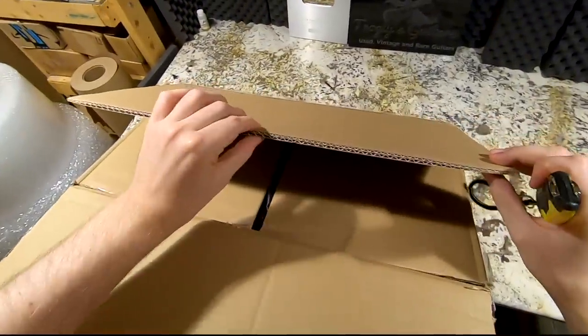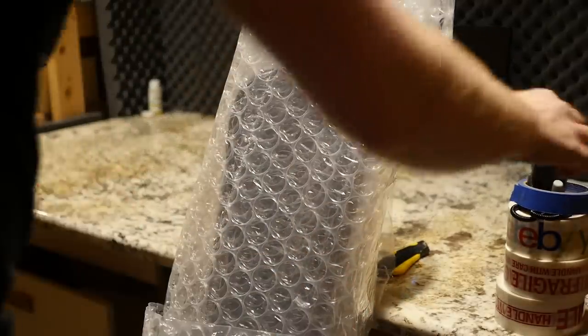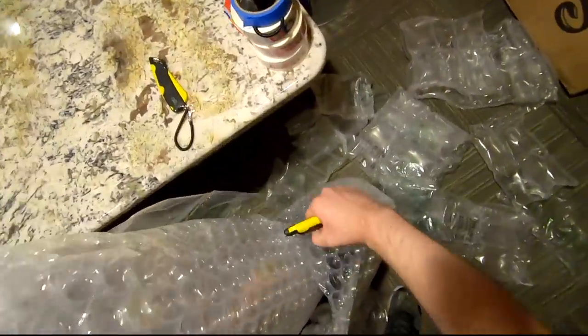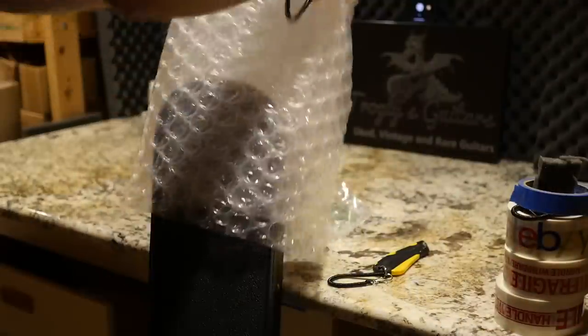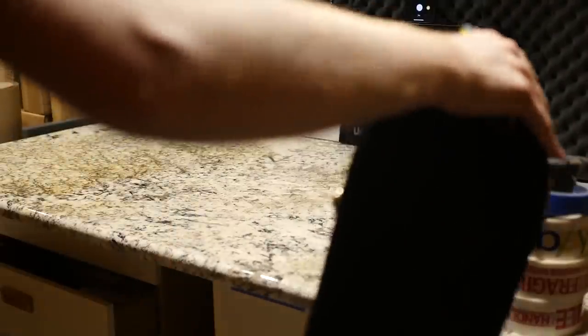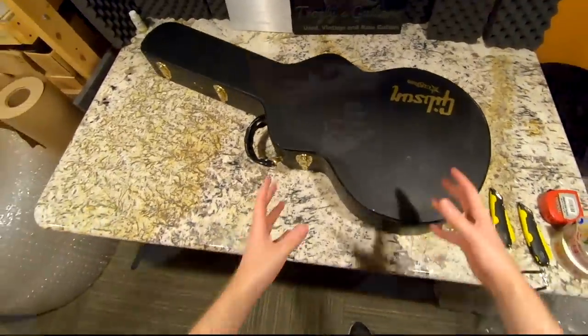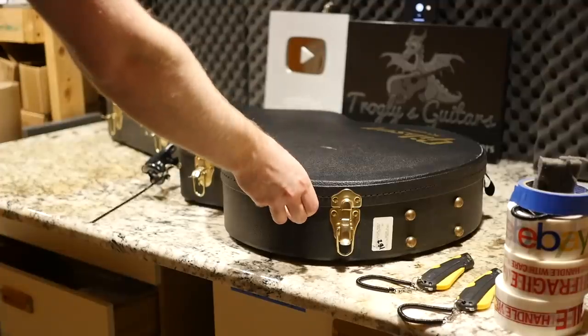They did a great job packing this thing — double-walled box, plastic air bubbles, completely wrapped in bubble wrap. Judging by the shipping label I think they had a UPS store professionally pack this. Sometimes you get your money's worth out of it, but I'd always suggest watching them pack it if that's an option because not every UPS store is created equal. When it comes to high-end guitars like this one you definitely want a good pack job. You can tell by the case that's not a Les Paul case.